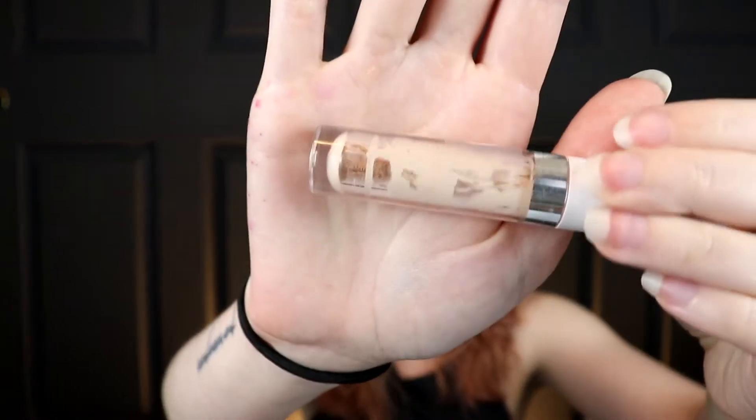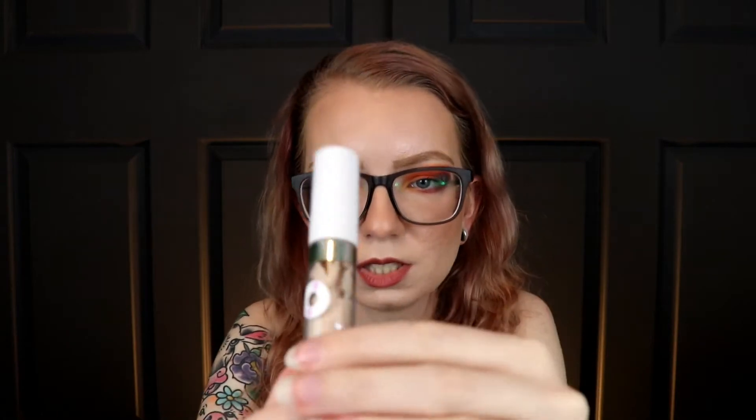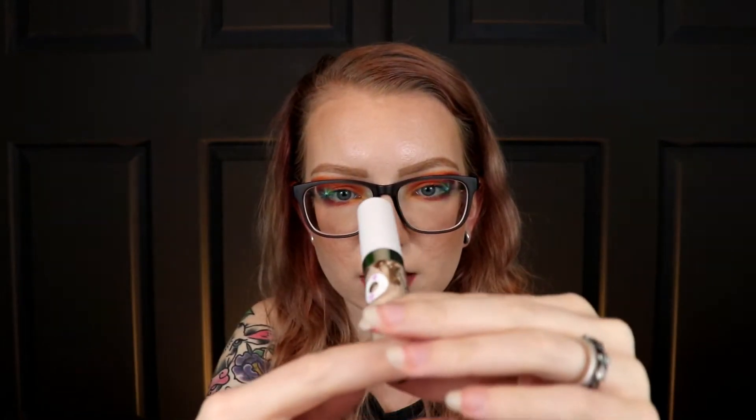Spoiler for my Project Pan video, but I used up the ColourPop Fair 04 concealer - it's all empty and scraped out. I switched in the Fair 8, and it's been sitting upright and I didn't use it today, but it's way down to here. So there's not much left of this one either.